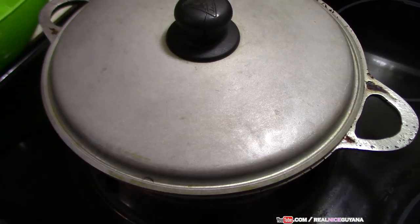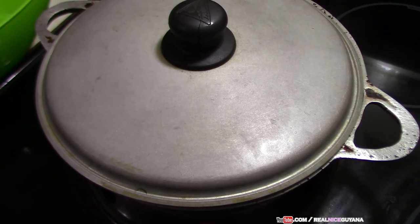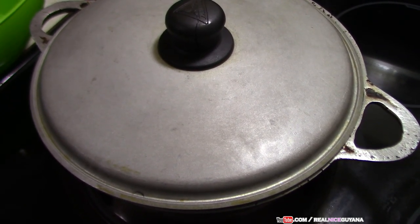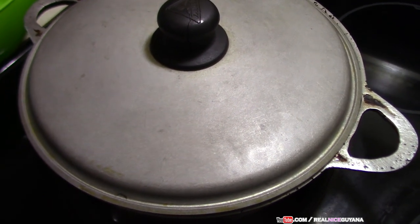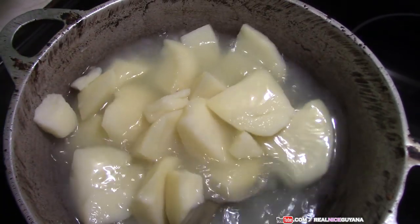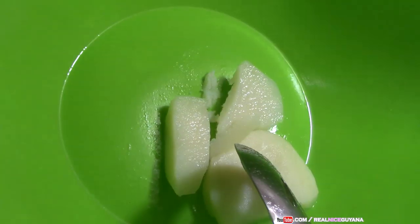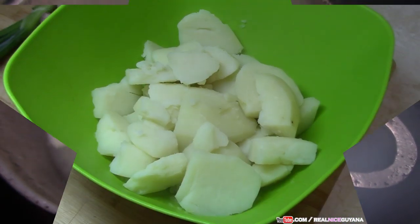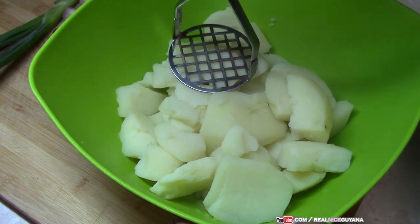Our potatoes are ready — you can't boil these too soft. This is how soft they should be boiled. We're going to take these out and while they're still hot we're going to go ahead and mash them — it's a lot easier that way. The nice old masher will do the job.